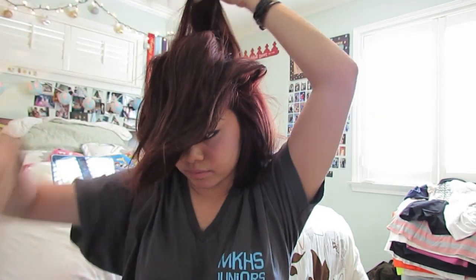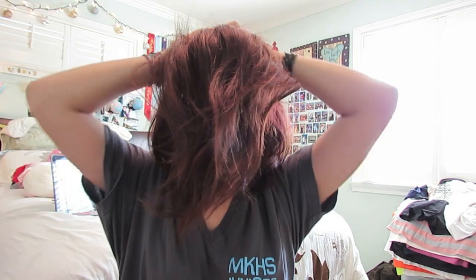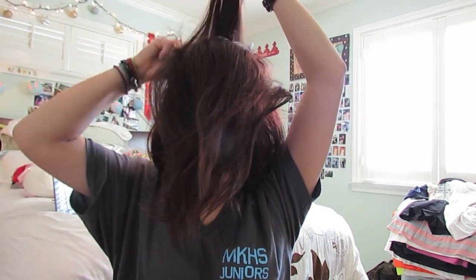Next is my Messy Waves ponytail. Take the front section and backcomb it a little bit — just take sections, it doesn't have to be perfect. This part is optional. Then take all your hair and pull it up into a ponytail, and you'll have this nice voluminous part right here. Tie it once, twice, I go three times, and then just pull. Fix up the parts in the front and you get this really pretty, voluminous Messy Waves ponytail — just like that.